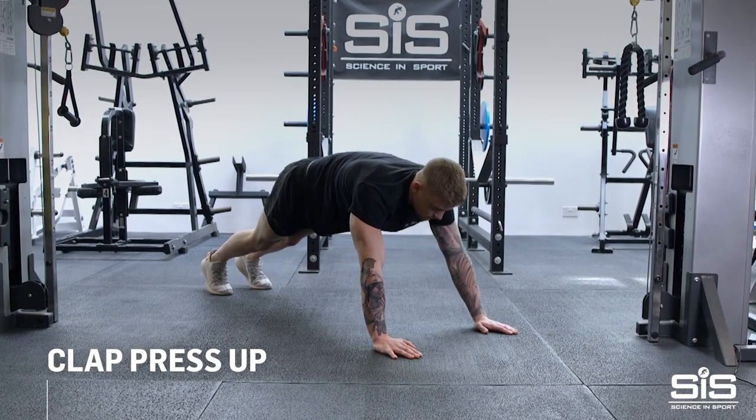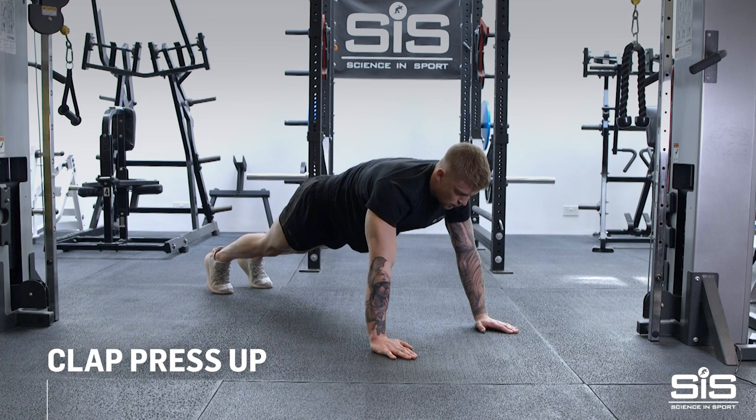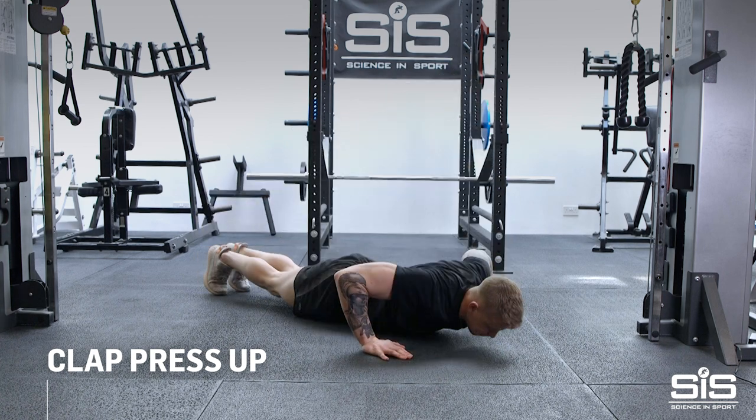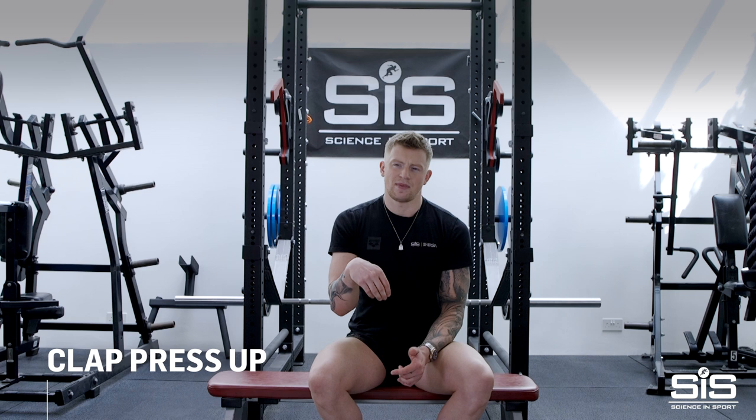Clap press-ups are very beneficial to what I do, because they enable me to get as much power and strength out of the push-up as possible. On a push-up, you want to be staying quite lateral — you want to be able to put a stick from your head to your toes with no bends in there.